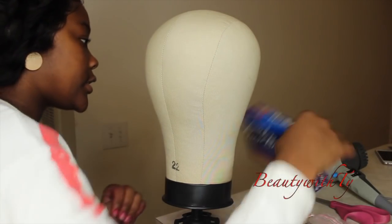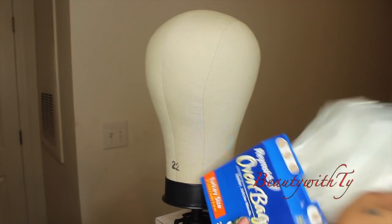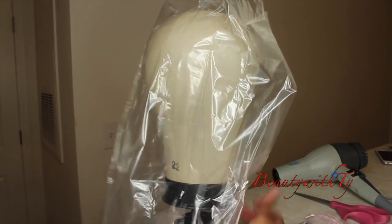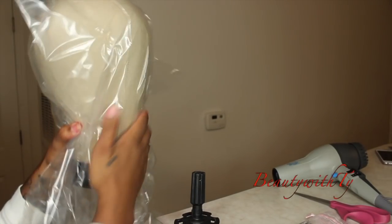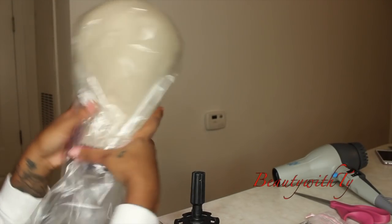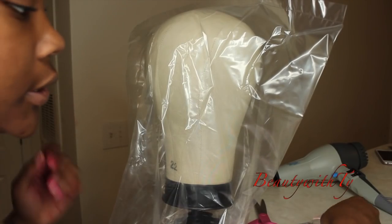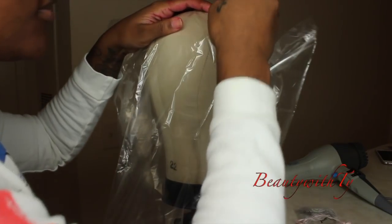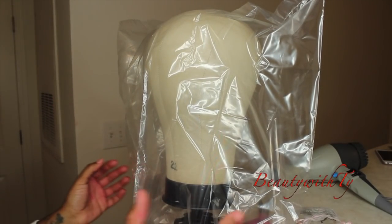We're going to go ahead and get started. Open up your bags — this one comes with a pack of two. Mine is really big though. Just put it on and you have to find your front and your back. We know this is the front because it is flat, and the back has the back shape of your head. Then take two t-pins and put them in at the top just to hold everything down.